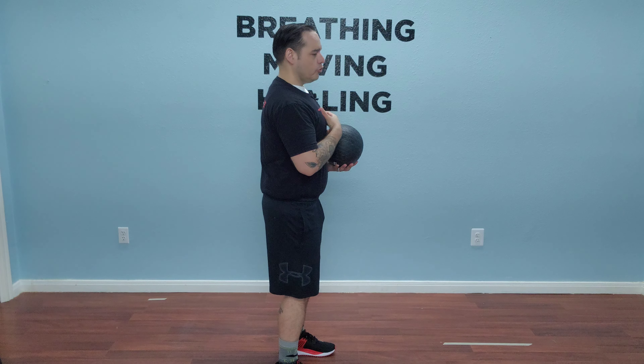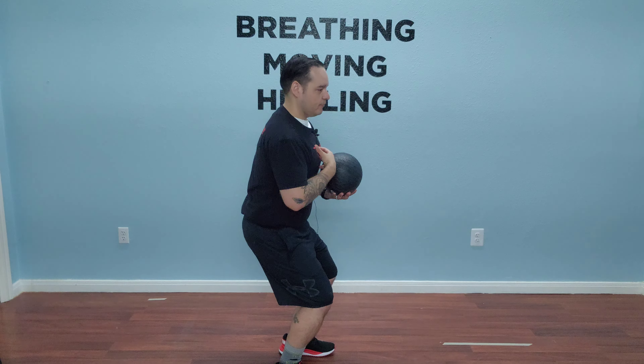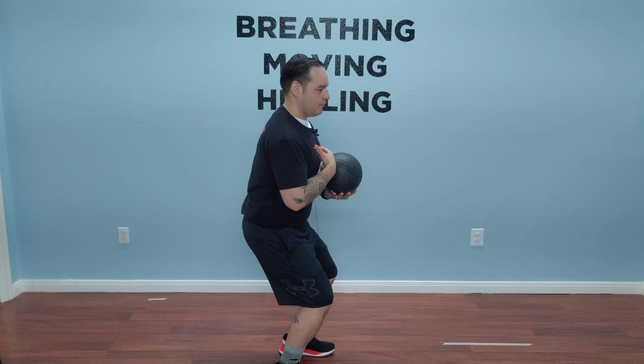The idea behind this is if you're really struggling with keeping a neutral, upright position as you sit to the floor and you start tipping forward — there are a lot of reasons that could be happening — but the weight itself can act as a counterbalance so that you can force yourself to maintain an upright position, improving your performance.